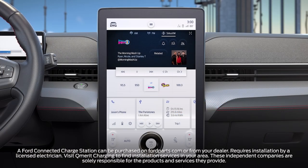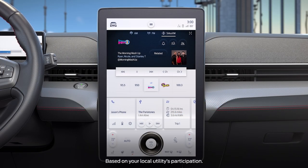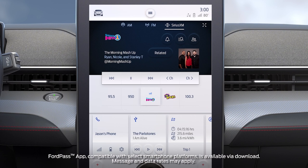Did you know that you can even schedule charging? This feature allows you to potentially save money and charge during non-peak hours when your Mustang Mach-E is not in use. Scheduled charging can be set up in your SYNC 4A system and in the FordPass app.